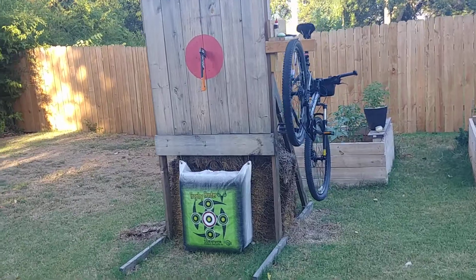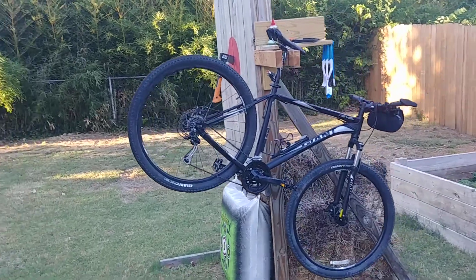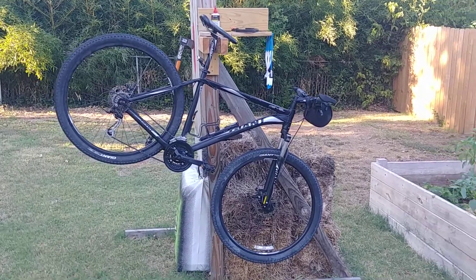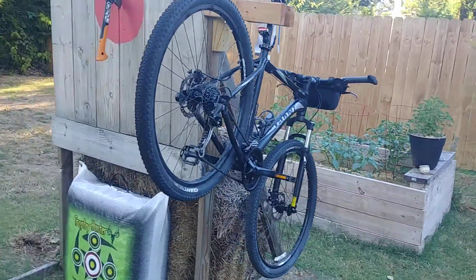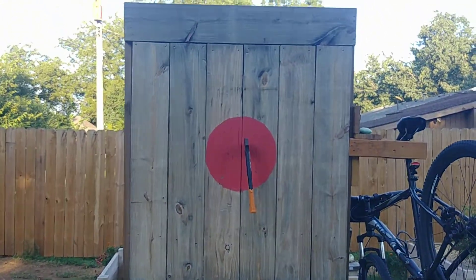Over on this side is my bike maintenance and washing station, so when you need to take care of the bike it's right there. We're gonna go over this a little bit and show you what we've got rigged up. I hope you like my bike — it's a Giant. I love it; Giant's one of my favorite brands.